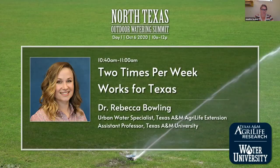Our next speaker is Dr. Rebecca Bolling. She's an assistant professor and extension specialist with the Texas A&M AgriLife. She's an urban water specialist and specializes in appropriate plant selection, soil management to improve soil infiltration, and water use in residential and commercial landscapes alike. Thank you for joining us this morning, Dr. Bolling. We'll enter your questions in the Q&A panel and have a little time for Q&A at the end.